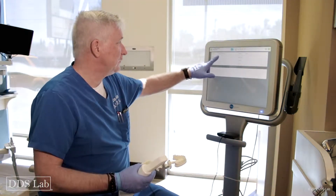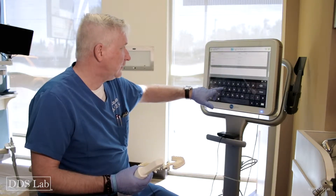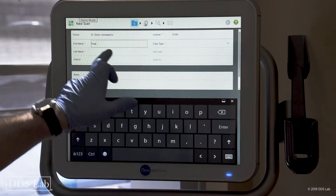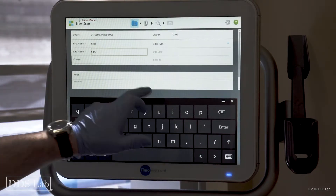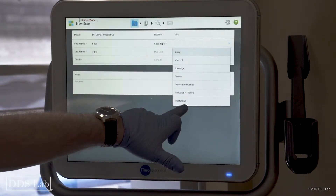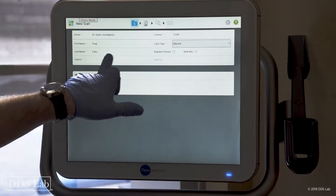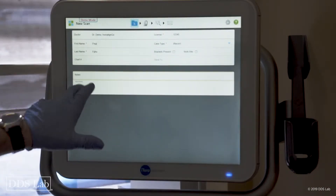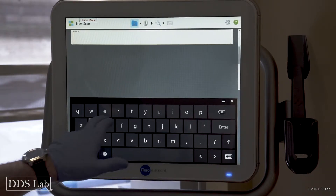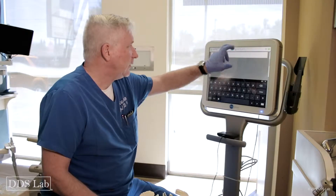Alright guys, I'm going to demonstrate a full arch scan — upper, lower, and the bite. First we have to fill out the RX one more time. I'll type something in to make this a little bit faster, and in this particular case I'm going to choose not the restorative — I'm going to choose the I-record. I'll put my notes in; this is just a test.